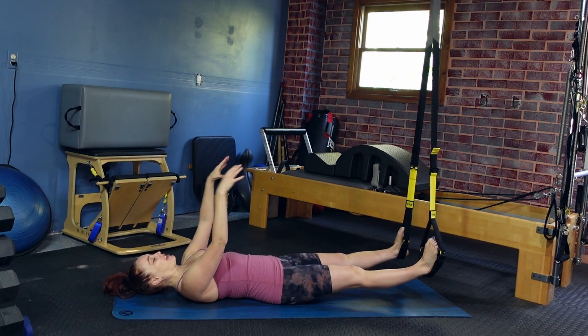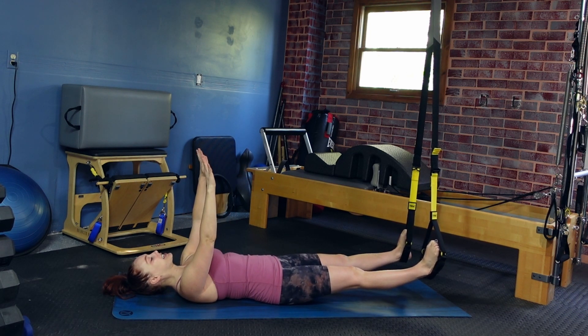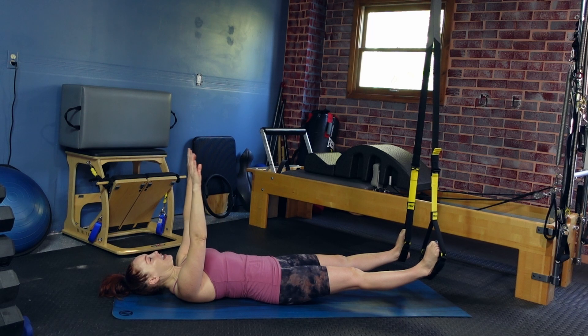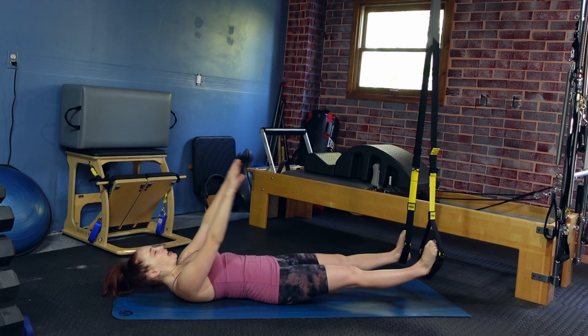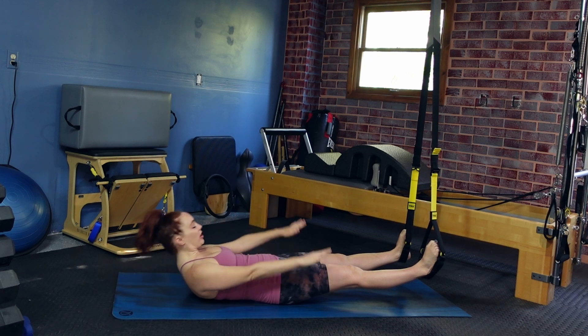From here, lay flat with your head on the mat, hands up to the ceiling, pressing down to the TRX. Take a deep exhale lifting up into a crunch, and then inhale over back down. Exhale lift, inhale over. Think about reaching your fingertips towards the TRX and also pressing down to the TRX, so you feel the back of your thighs start to warm up as you do this ab work.